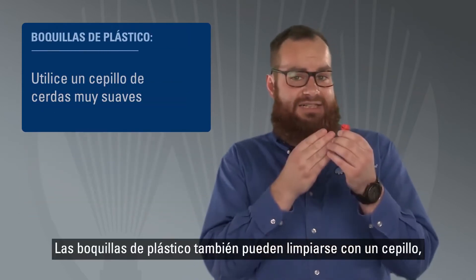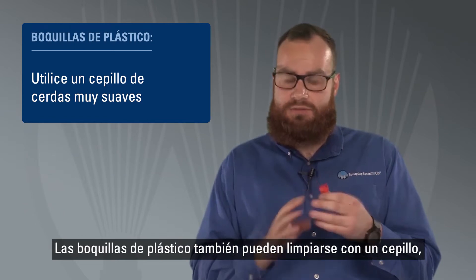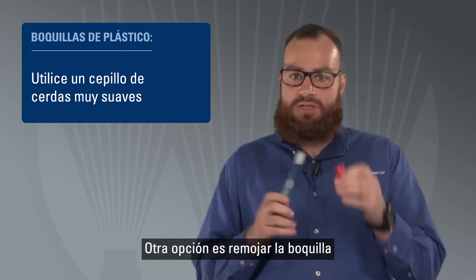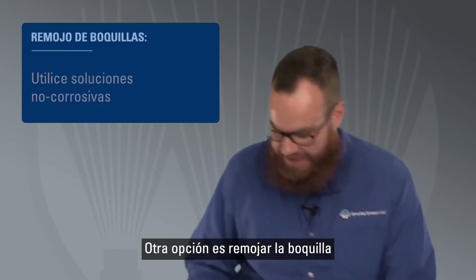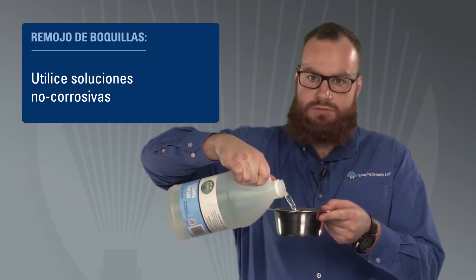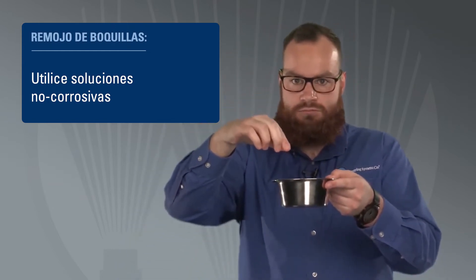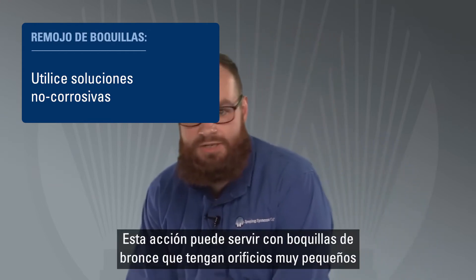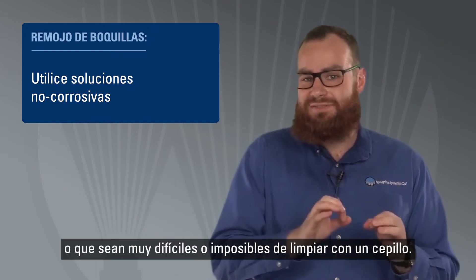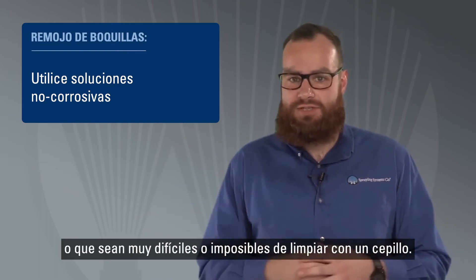Nozzles made of plastic can also be cleaned with a brush, but be sure it has very soft bristles. Another option is to soak the nozzle in a non-corrosive solution such as vinegar and water to help loosen debris. This soaking approach can also be used with metal nozzles that have small orifices where it's difficult or impossible to clean with a brush.